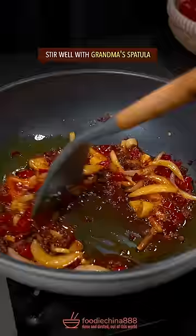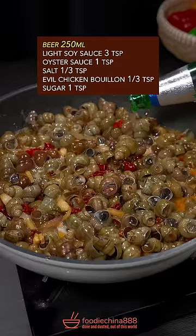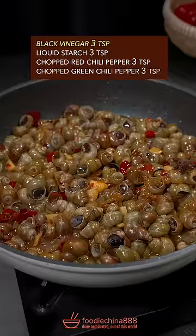Add soybean paste, stir well, then add snails and stir fry for another 1 minute. Add beer, soy sauce, oyster sauce, salt, chicken powder, and brown sugar, then simmer for 10 minutes. Finish with black vinegar, liquid starch, and chopped chili.